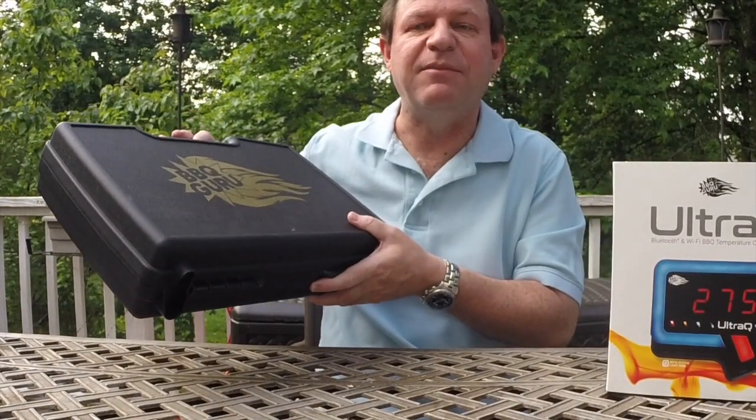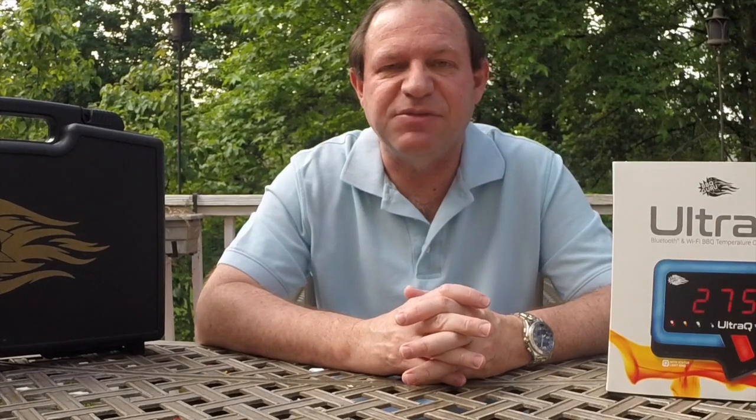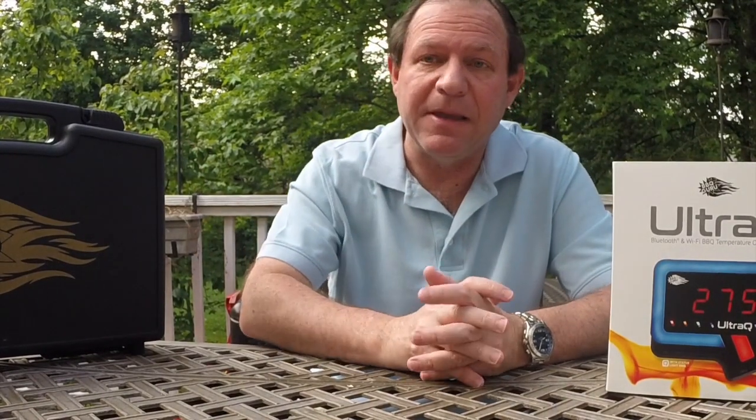The case is an interesting one. I originally looked at it and thought 'they charge 30 bucks for what is literally a plastic case with some foam in it' — and my thought was don't buy the case, just buy the unit and get a storage box from your local store for 15 to 20 bucks. That said, there's a fair amount of stuff between the probes, the power supply, the UltraQ itself, and everything else. The footprint of the case is about right, and there's something to be said for the convenience of having it all laid out flat so nothing gets tangled up.